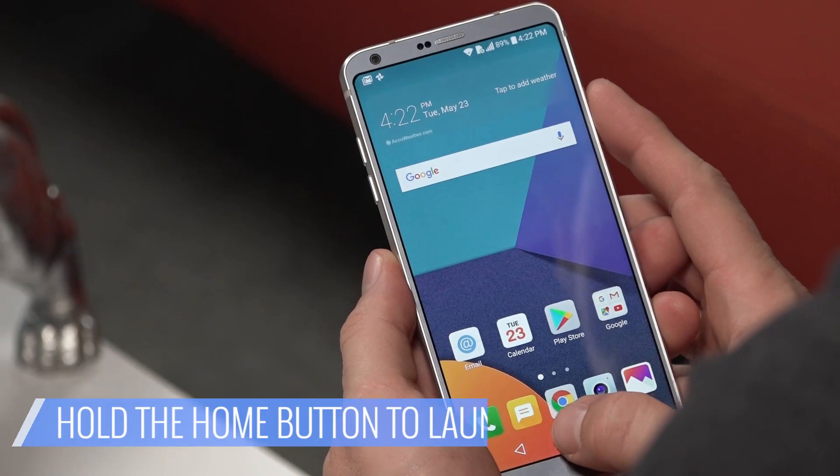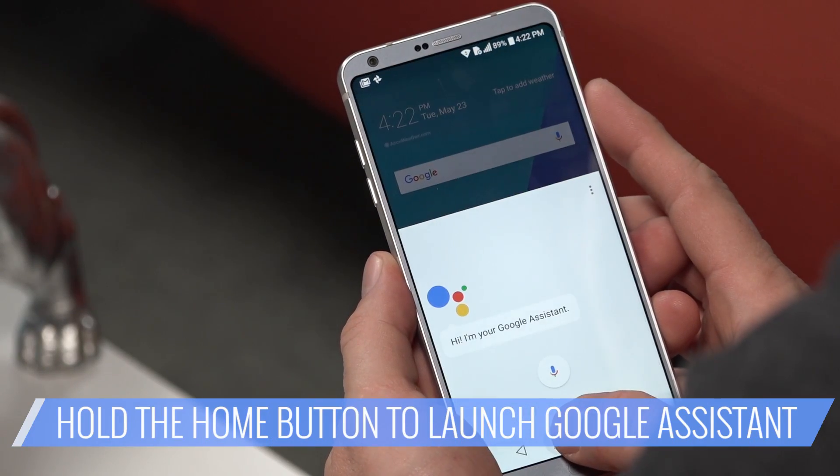You can also launch the Assistant without a voice command. Touch and hold the Home button and simply speak your command.